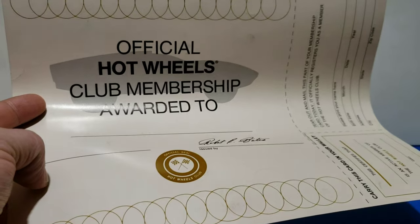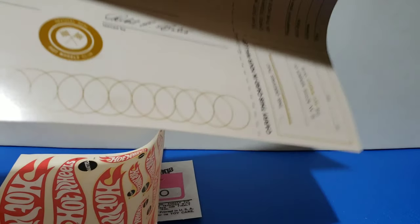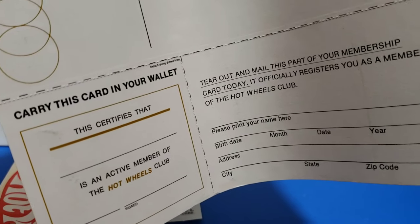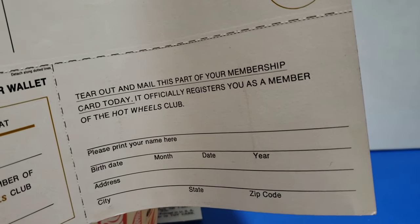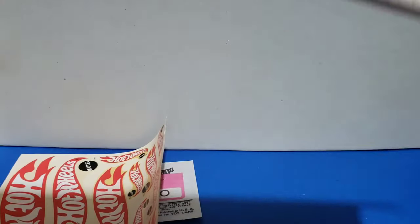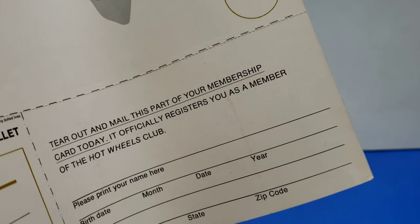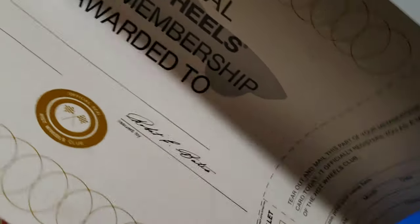Here's your official Hot Wheels Club membership award. Here's this card — this card goes in your wallet. It officially registers you as a member. So they actually give you a certificate, a little driver's license card, and then you can mail away to register as an official member. That's pretty neat.